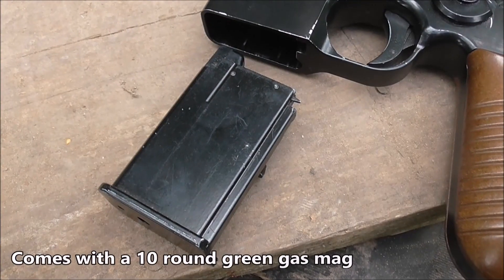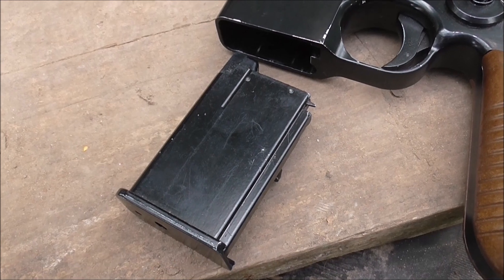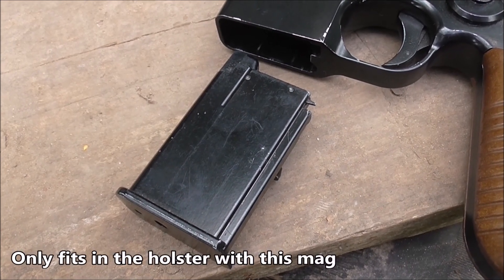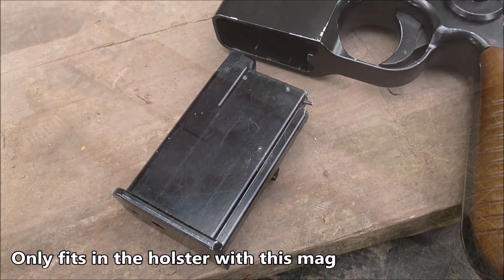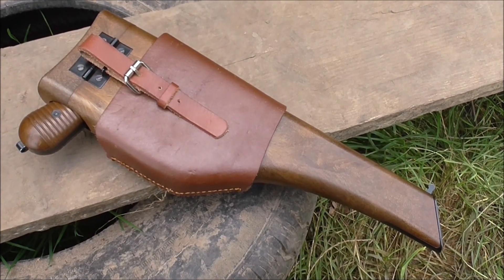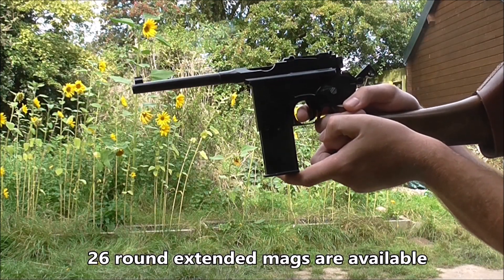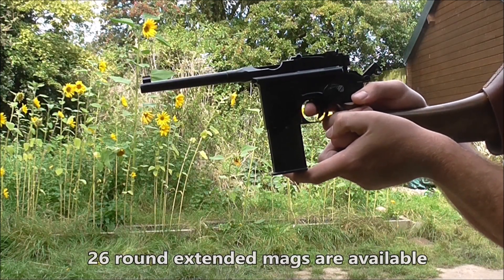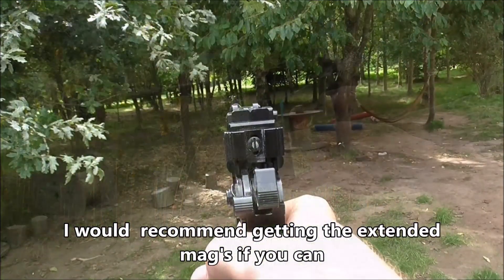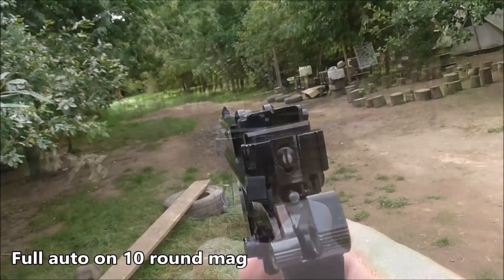The Mauser 712 comes with a 10 round short mag, which you will need to use if you'd like to use it in the holster, otherwise it won't fit. However, aftermarket — and now from a quick look online they often come with the gun — 26 round extended magazines are available, and are what I would personally recommend when using this gun. Otherwise you're just going to fire it on full auto for half a second and then all your bullets are gone.